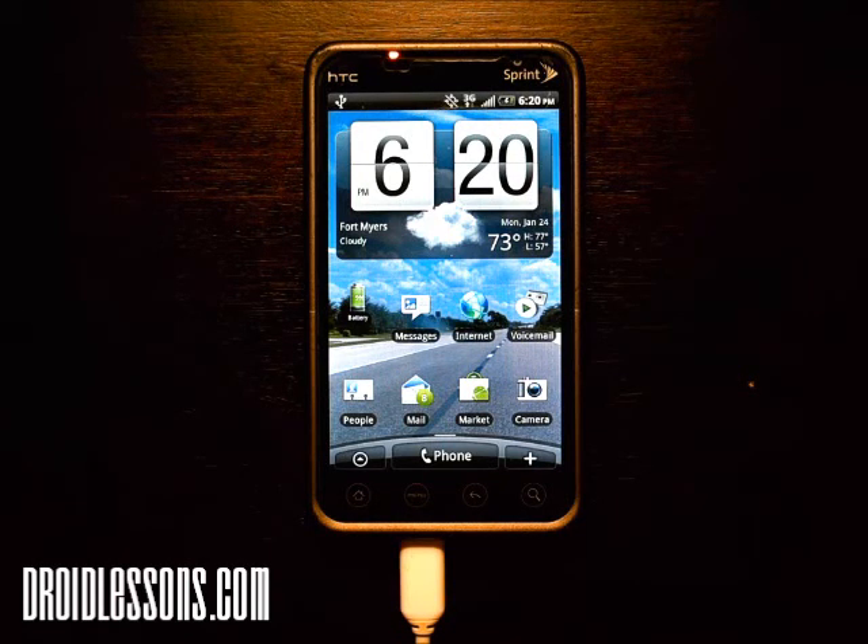Hey everyone, John here with DroidLessons.com. For today's lesson I'm going to show you how you can set up security on your Android device.